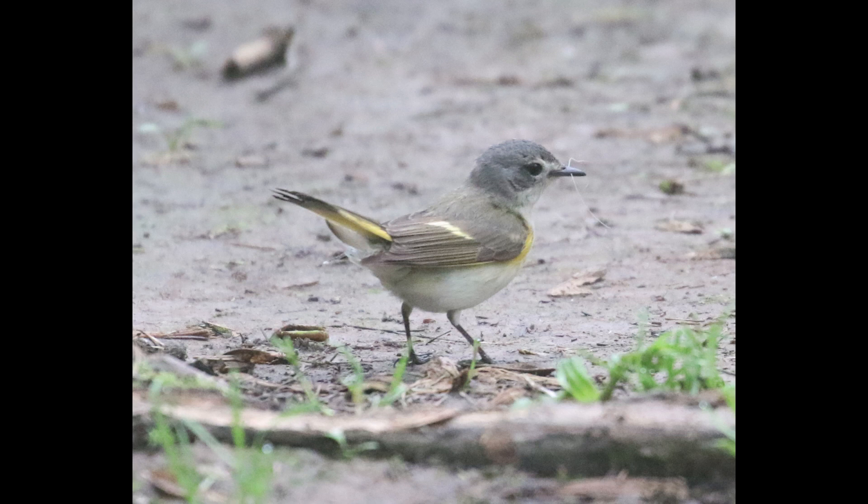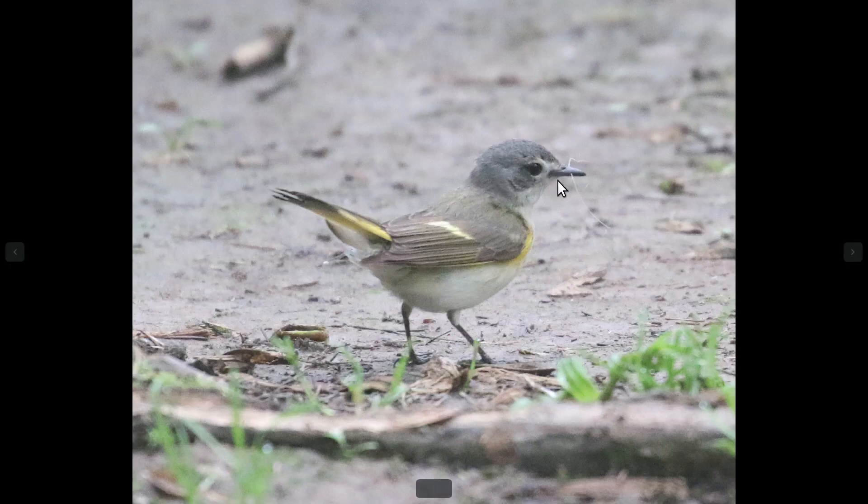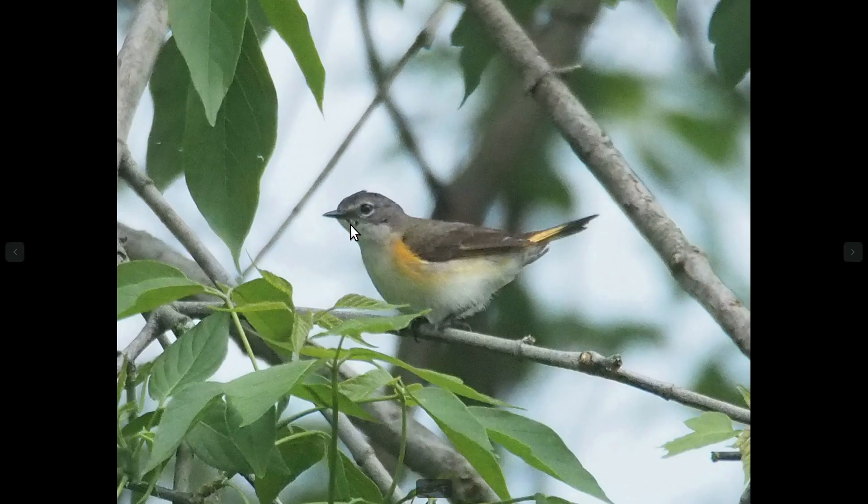Immature males actually look very similar to the female birds — this is an immature male. We can tell that because the lores right here are a little bit darker. You see on the female bird, that area is pale. And also, you can see just these black flecks starting to come in on the head and throat area.